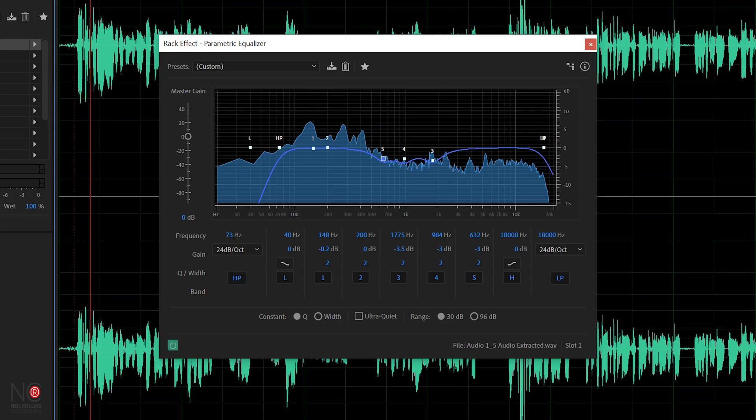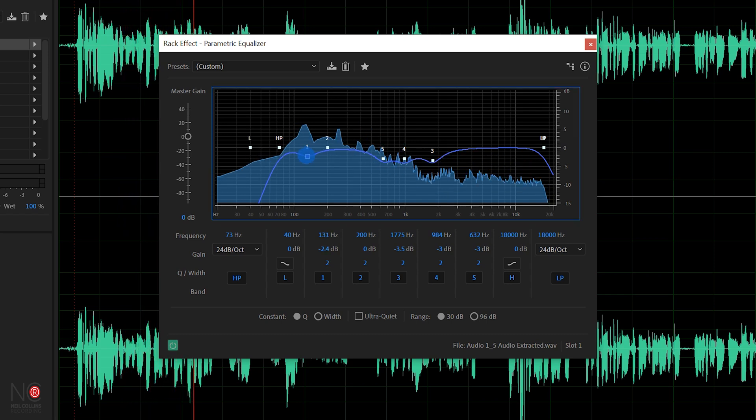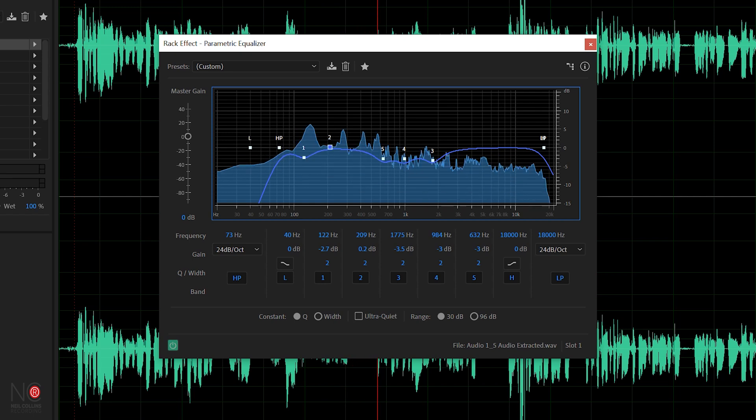The next thing to look at is the lower end of the vocal — basically the meat of the vocal, which is around the 200 to 500 hertz mark. That's where the body of the vocal lives. From past experience with this microphone I know I need to notch a bit of that out because my vocals are a bit boomy in that area. But this is also where, if your vocal sounds a bit thin, you may want to boost it around 200 to 500. I'm just going to bring that down a little bit — I don't need to do too much in the low end, just bring those frequencies around the 200 mark down slightly.